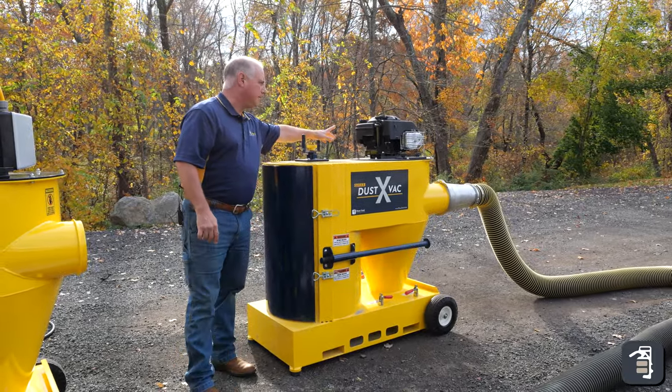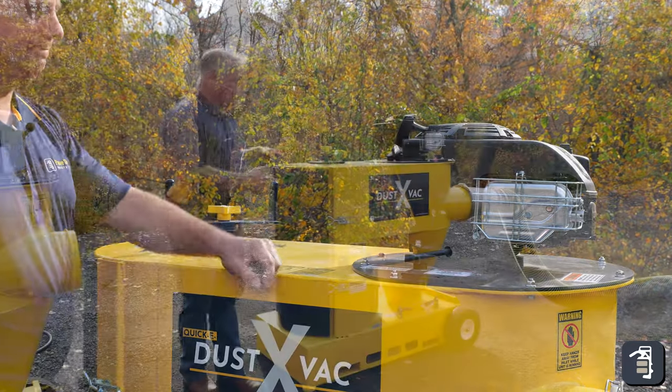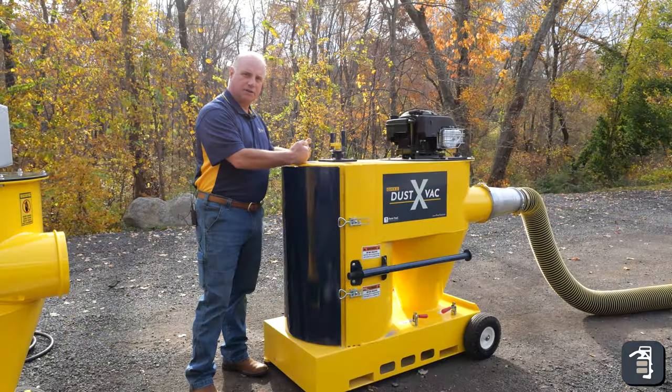This here runs off the Briggs & Stratton motor, which is really cool. Once this filter gets filled up, you're just turning this and it drops the dust down into the unit.